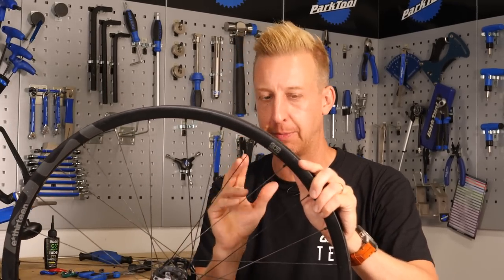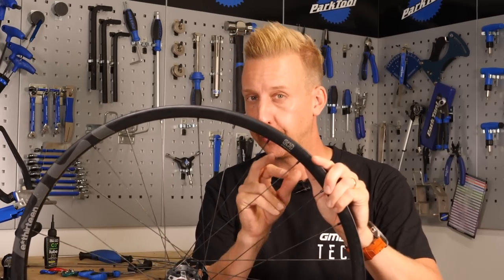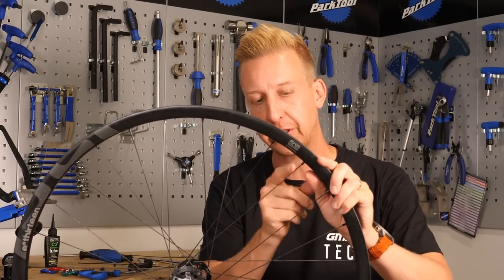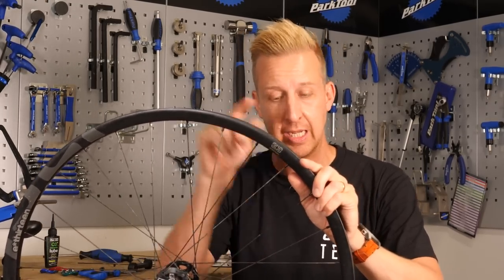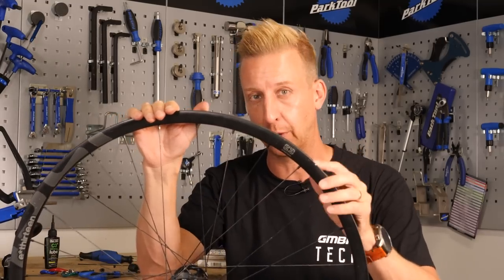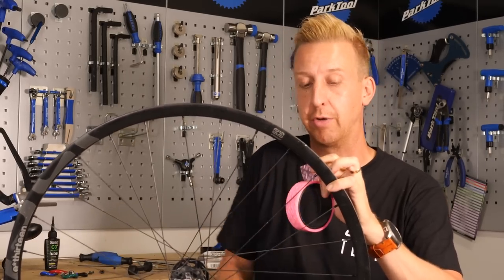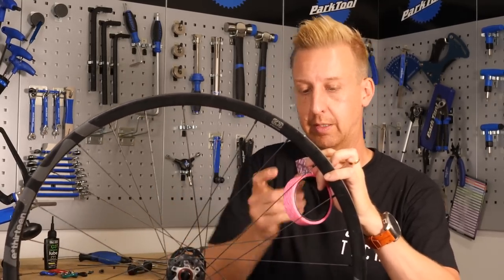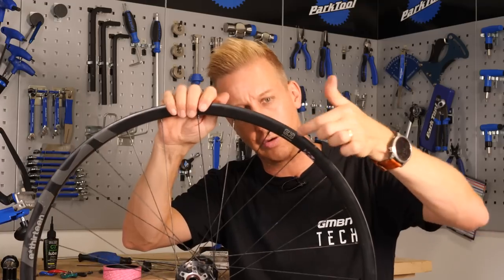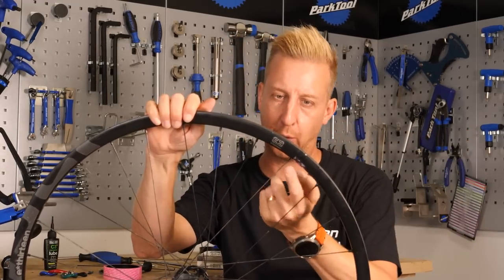A useful little tip: even though you've just changed the spoke and this one is noticeably more wobbly than the rest, it's a good idea to make a little marker - whether it's on the spoke or on the rim - using Tipp-Ex, a pen, or literally anything, just so you know which one you've replaced. This will be useful for your own reference, and also if you need assistance from a bike shop in the next town, you can quickly identify the one you've replaced.